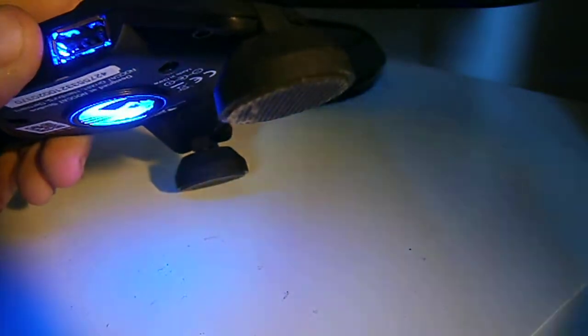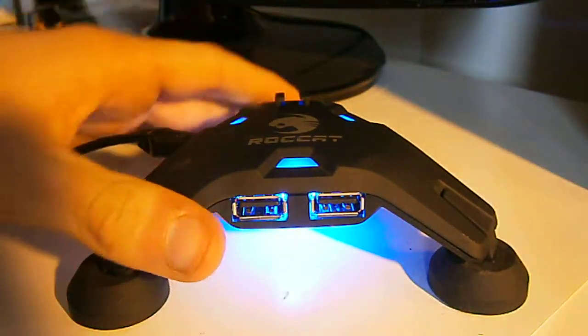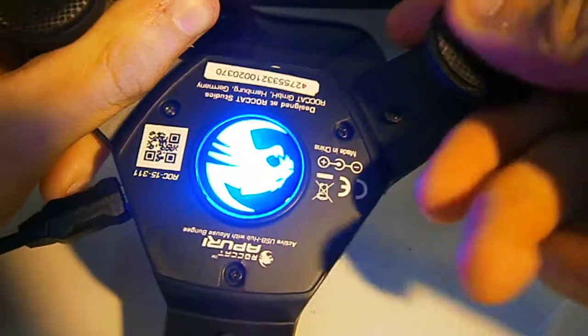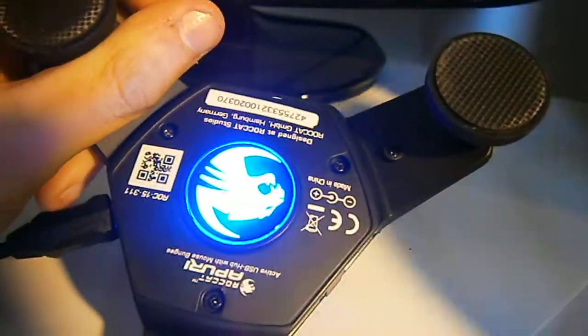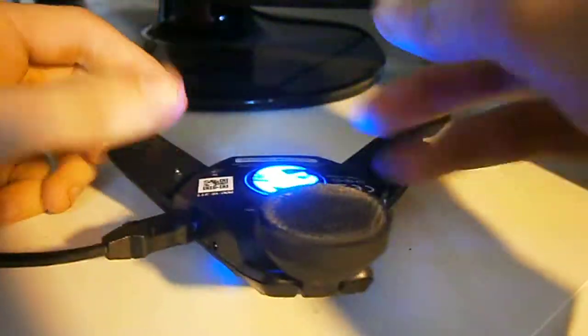You also have three LEDs on the top and the branding. Another good feature is these grip pads, which give you extra grip. You can clean these just by brushing them like this, and all of the dust that accumulates on your desk will just go.